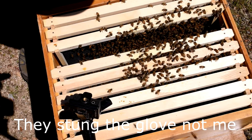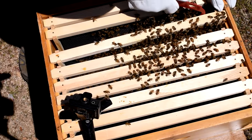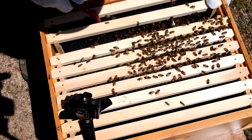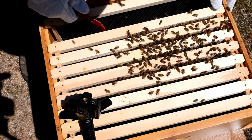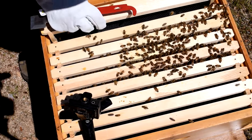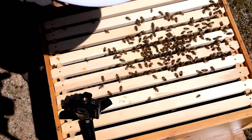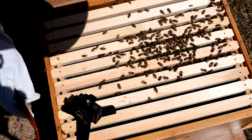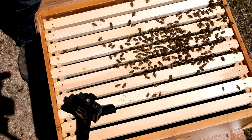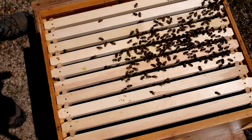I just got two stings on my hand here. I think I'm going to have to start using smoke because they're getting more and more agitated — I did smash some of them, so that's partly my fault. Let's go ahead and stick that back, put this one back in, and line these up. I think everything looks very good for the first week. I'm impressed — we got everything we should be seeing.